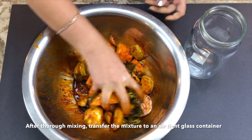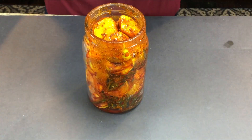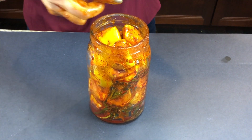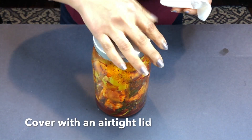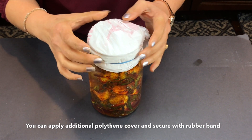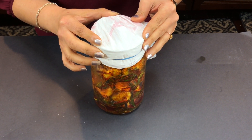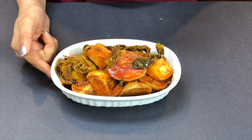Now we will transfer it into an airtight glass container. I will add a little more oil — I have added 1 cup of oil in total. Now we will clean the jar and close it airtight. If you want, you can seal it with polythene and close it with rubber bands. Now I will give it 3 to 4 days, and then it will be ready. After that time, the masala is ready — look, the colour has also changed and it has a very good aroma.